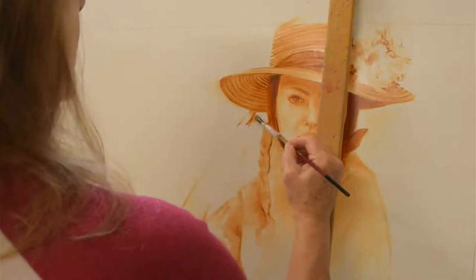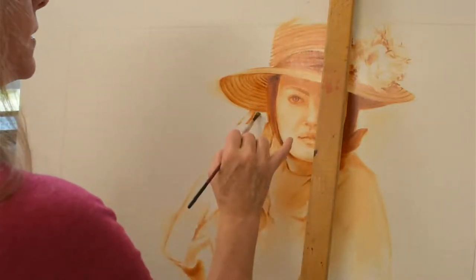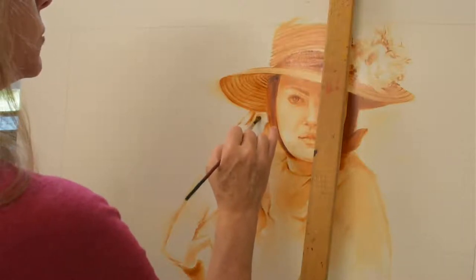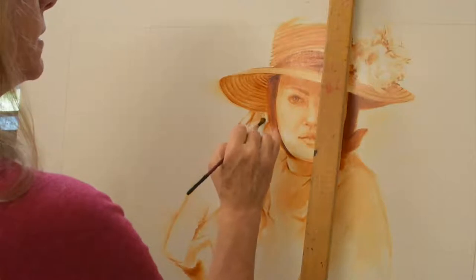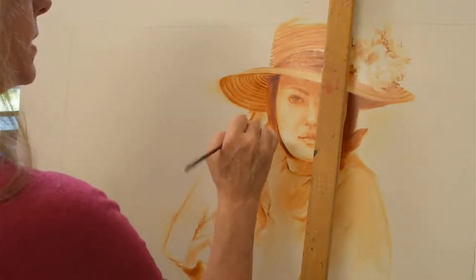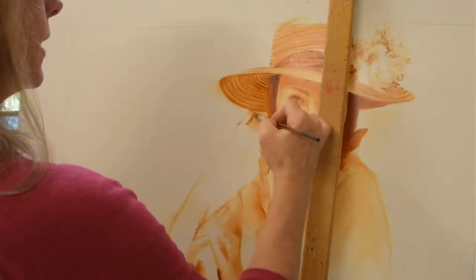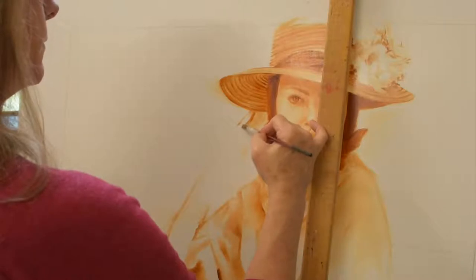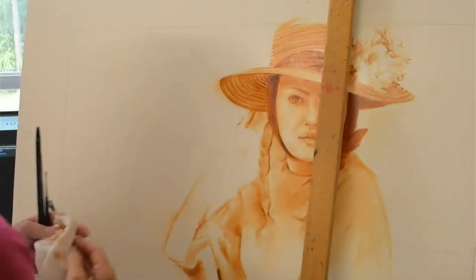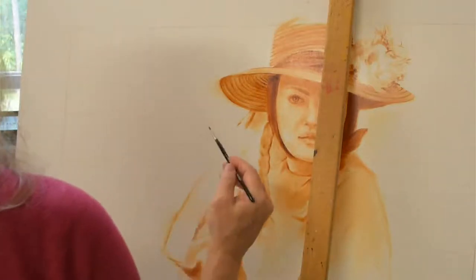The beautiful part about doing the underpainting like this is you're just working on the drawing and values because it's one color — we're not worried about any color situations here. We're basically just sketching with paint. I don't have to worry about any value or color stuff, which I like. I can only think about so many things at once.